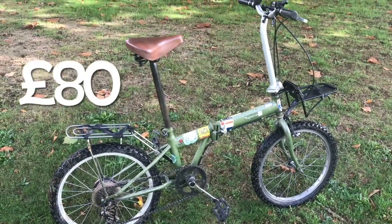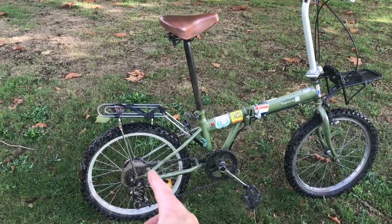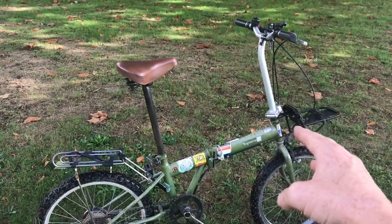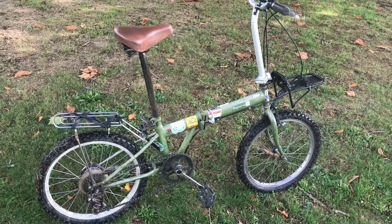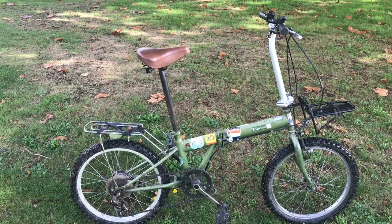When it arrived it had original slip tires, sort of different wheels on it, had the mud guards, no carrier, had different handlebars and just looked a lot different than it does today. So we'll start by going over the things on this bike that were original when it arrived.